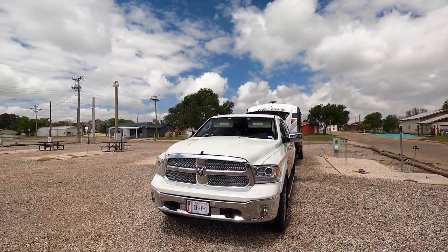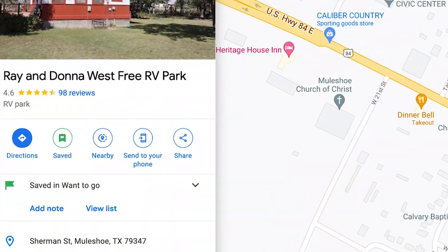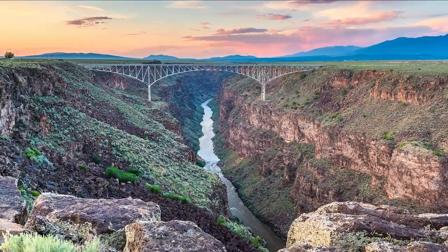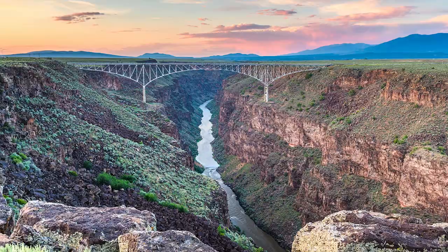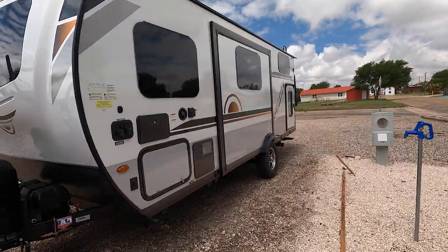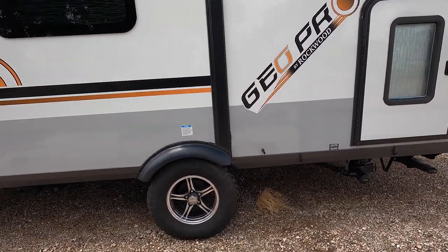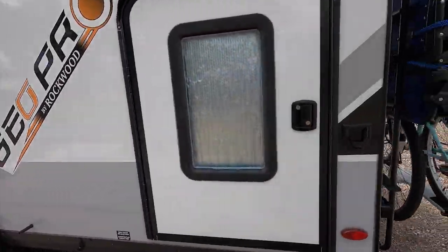Welcome to CFRV. My name is Ben. I am your host and I'm coming to you today with a radical change in our plans. Let me tell you what's going on. We are currently in Muleshoe, Texas. We were headed to the Rio Grande del Norte to do our first community council for CFRV season one with the CFRV insiders. I've been monitoring a situation on the GeoPro, which we call the birdhouse.